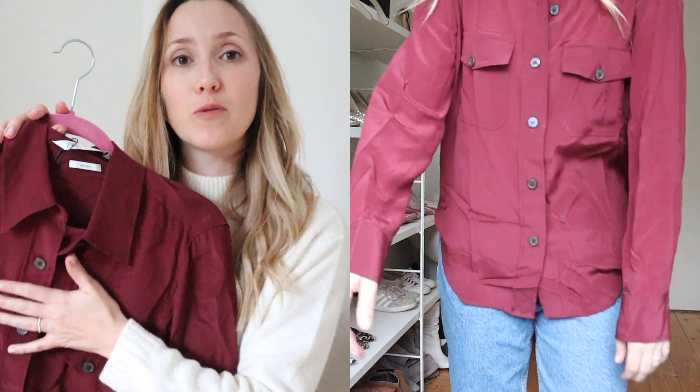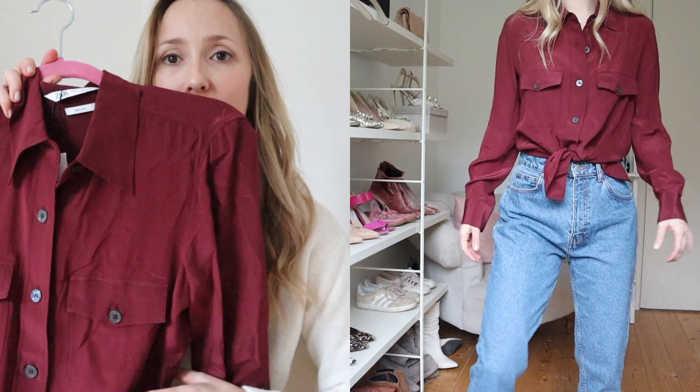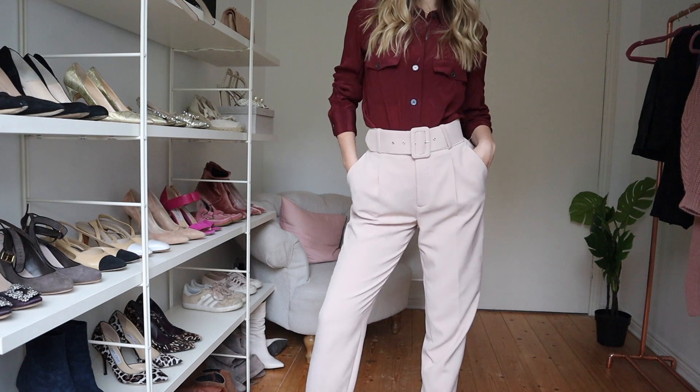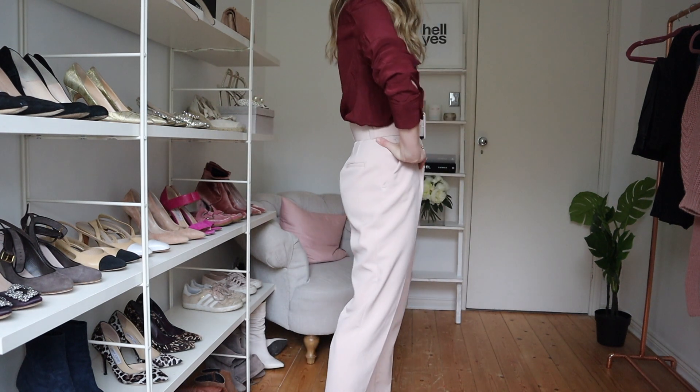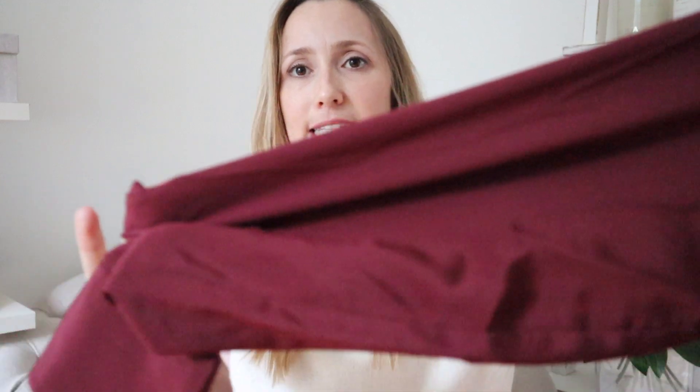This is a great maroon red 100% silk shirt — super versatile. You can wear it for work, for drinks, or both. I love the oversized pockets. I saw Anine Bing wearing maroon and baby pink on Instagram the other day and I just love that color combination. I tried this on with some pink trousers from Zara — I'll see if they're still around and link them below. This maroon red with baby pink looks gorgeous and is perfect for spring and summer, carrying into fall and winter.